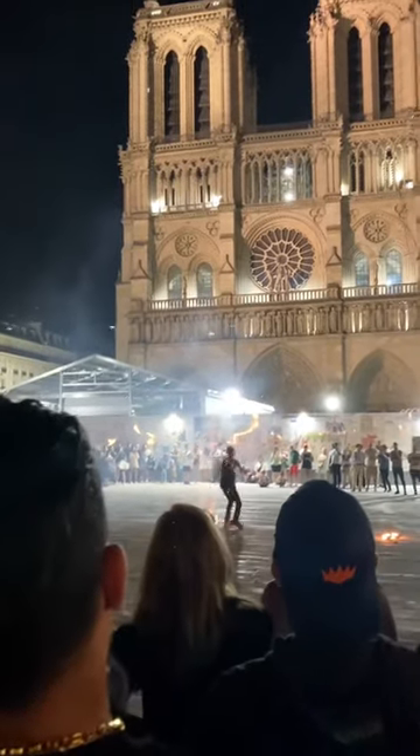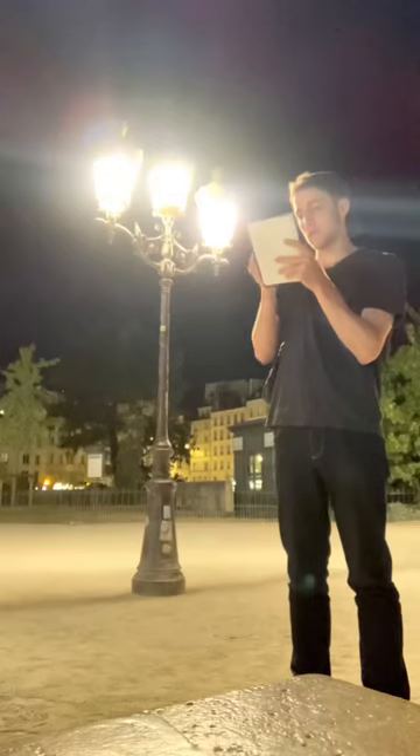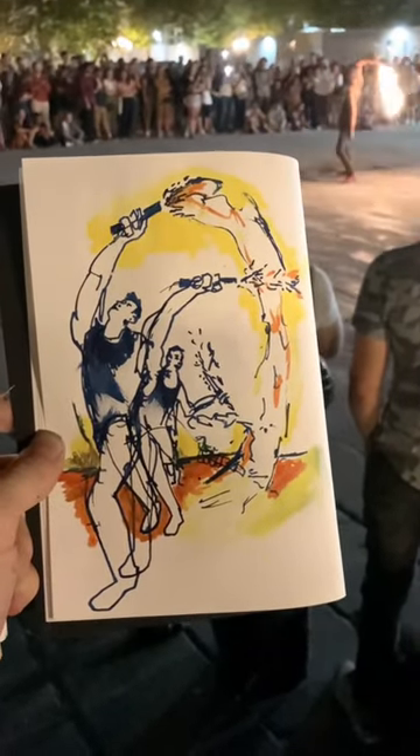Playing with fire in front of Notre Dame is a bold choice, but I knew right away that a fire dancer would be perfect for a quick sketch and a quick introduction to drawing rhythm.